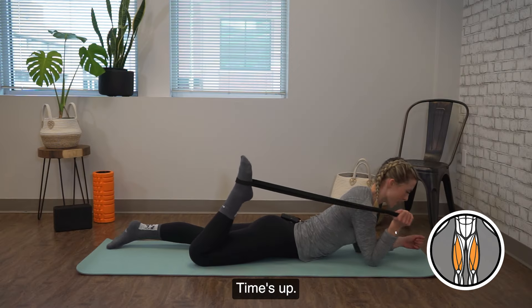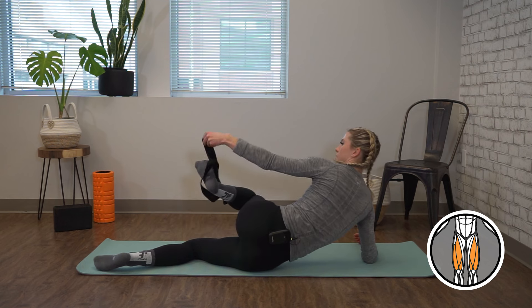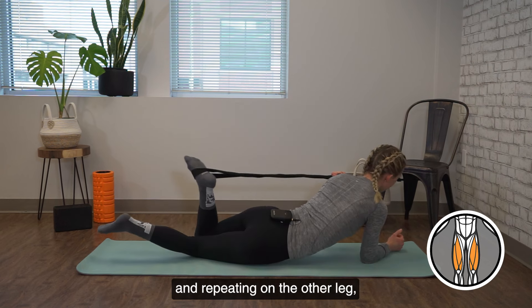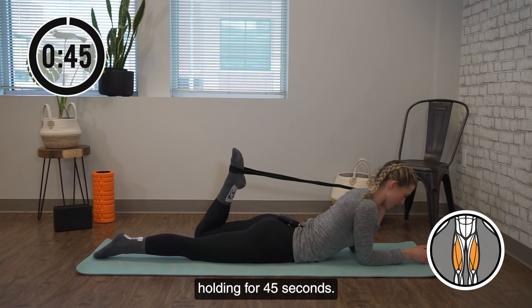All right, time's up, so we're going to go ahead and switch sides, repeating on the other leg and holding for 45 seconds.